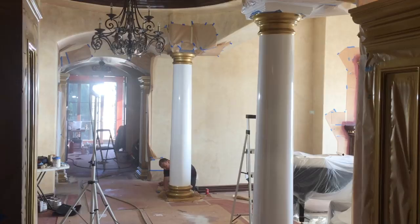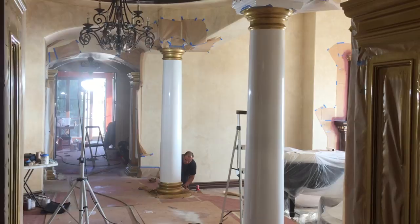Hi, this is John Tang, and I am showing you one of the most magnificent things I've ever seen in terms of craftsmanship in a residential home.